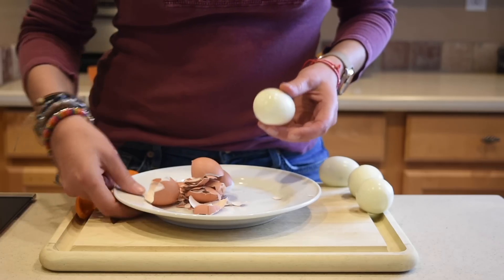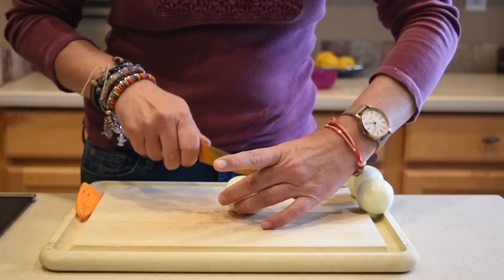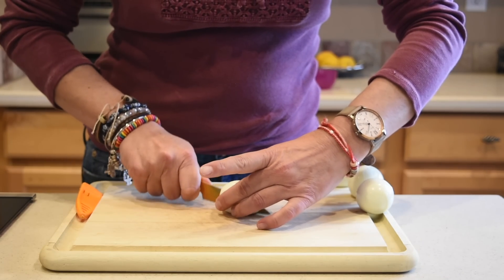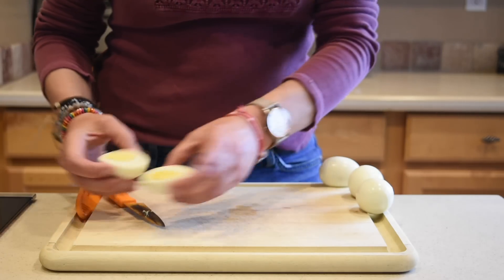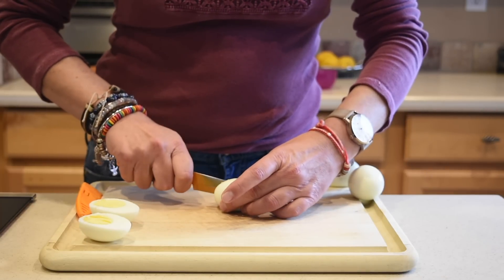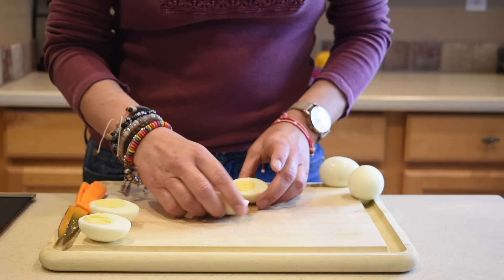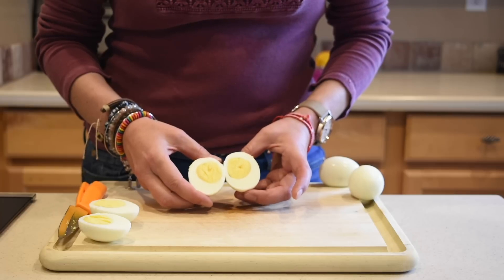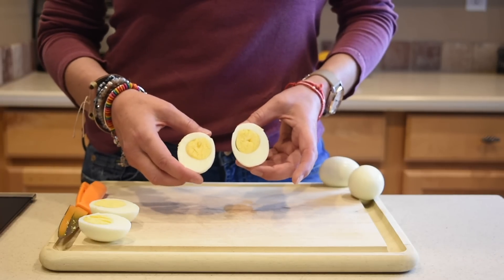Now I'm going to slice one so you can see the doneness of the egg. Look at that — a perfect egg! Let's slice another one. The yolk is not too off-center; it's okay, it could be better. There you go — now you know how to boil the perfect egg.